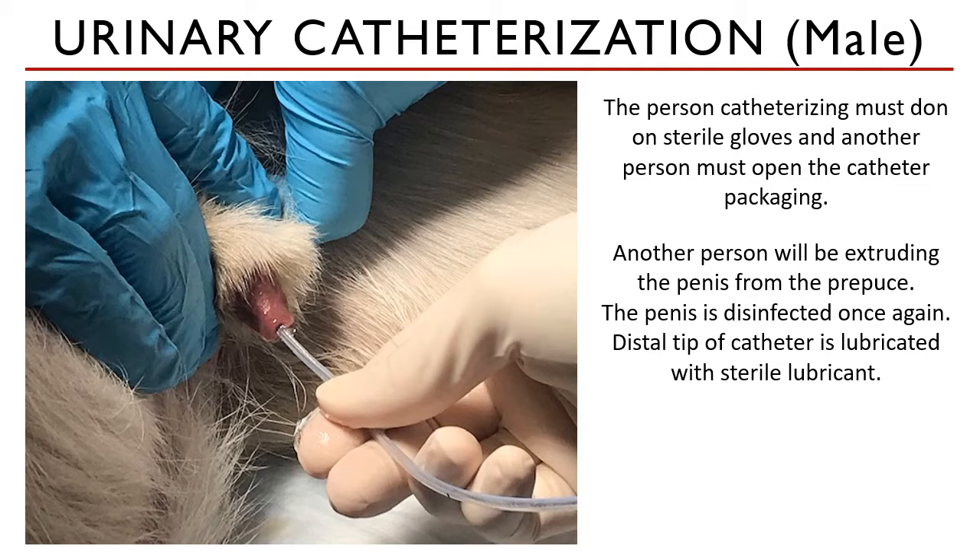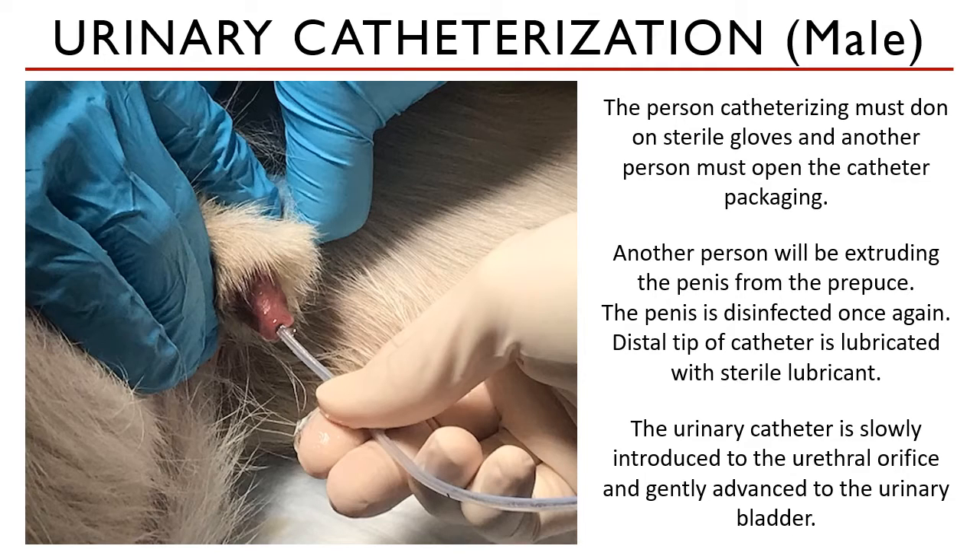The area should be disinfected before you place your catheter. The catheter is then removed from its packaging and handled aseptically. A sterile lubricant is placed on its tip.